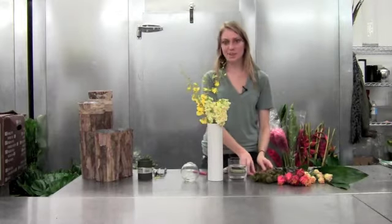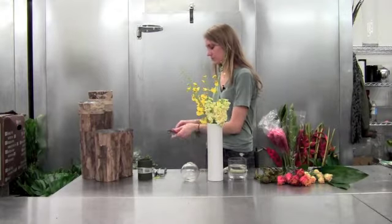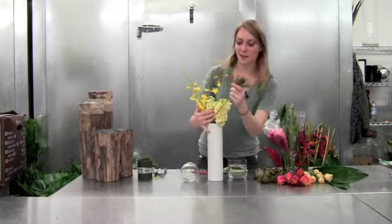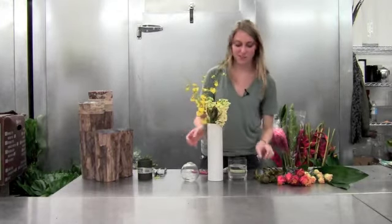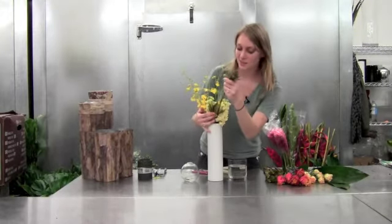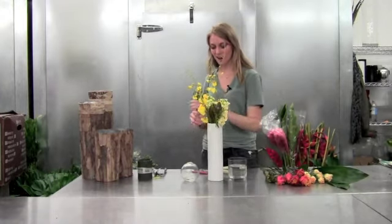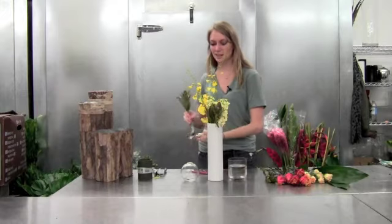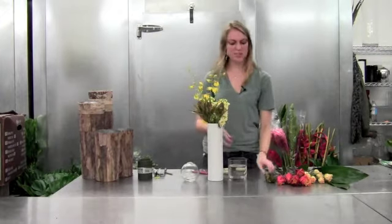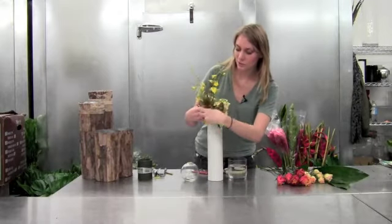So we don't add too many contrasting colors, we're going to add the leucadendron for some green. This leucadendron might remind you of the pink cushions that we had a couple weeks ago — they're in the same general family, so they work really well together, and they're really fun and almost exotic. We're going to put these on the other side of our creamy stock. It's going to bring some great texture to your Thanksgiving or entry point.